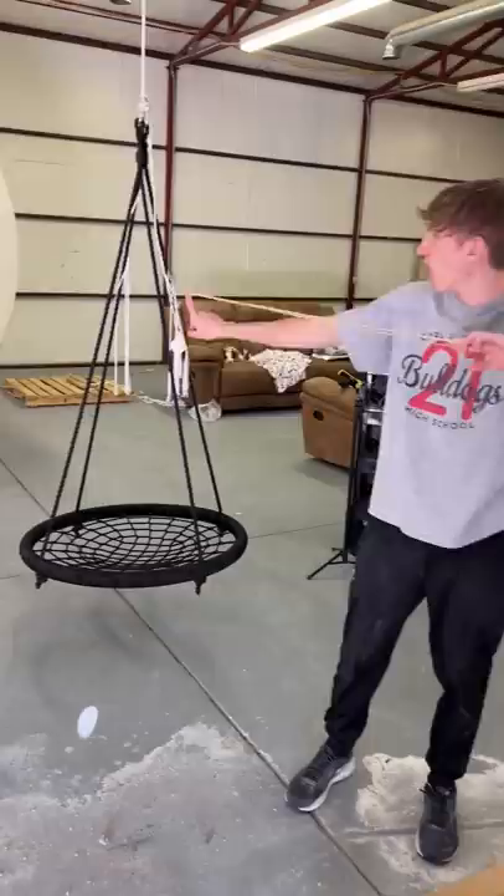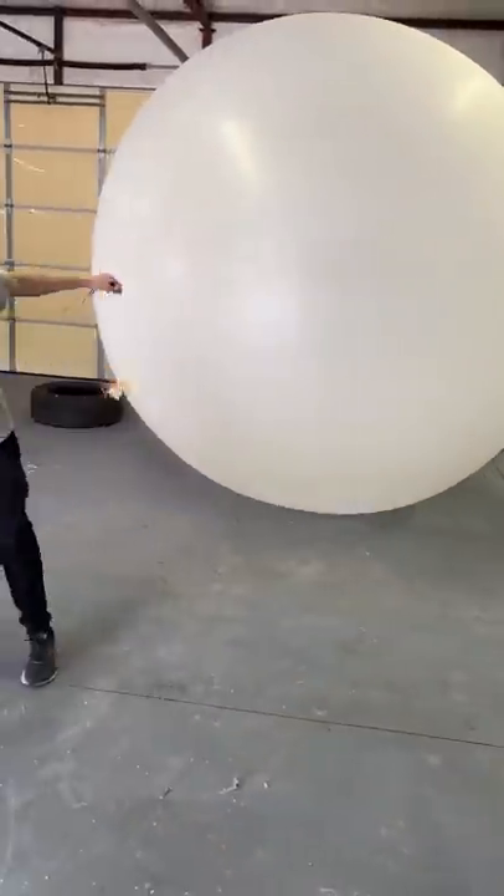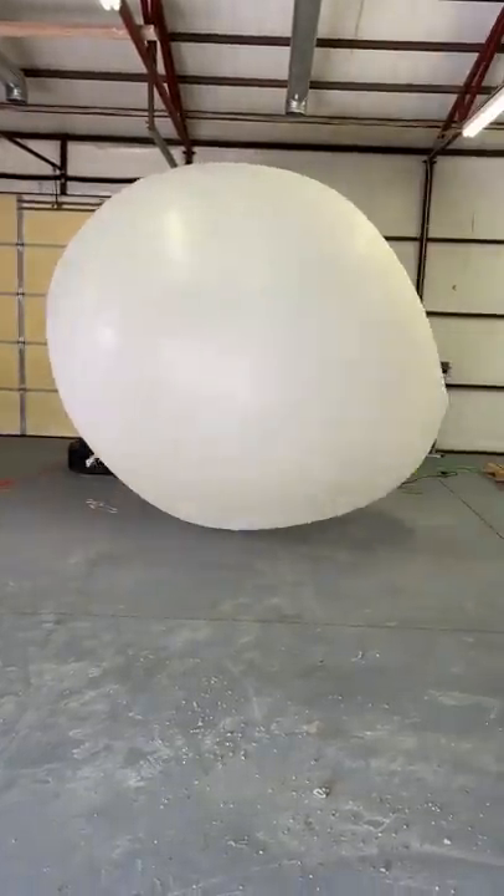Here it is next to the rubber band ball. I shot it with a Nerf gun, then shot a giant rubber band at it, punched it, let it run, hit it some more — and it still wouldn't pop.